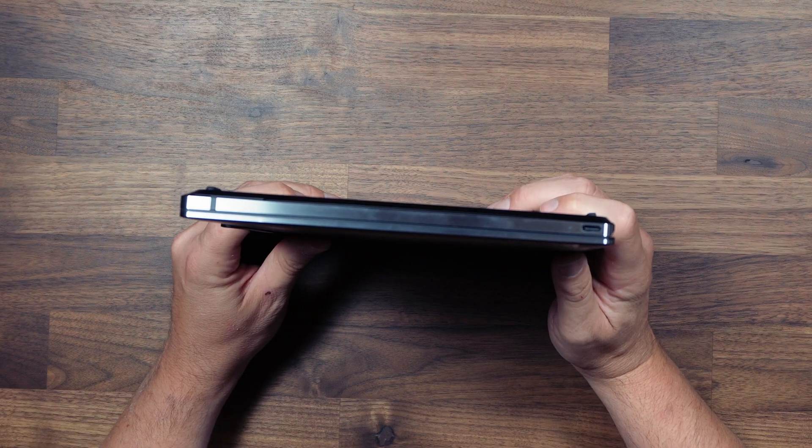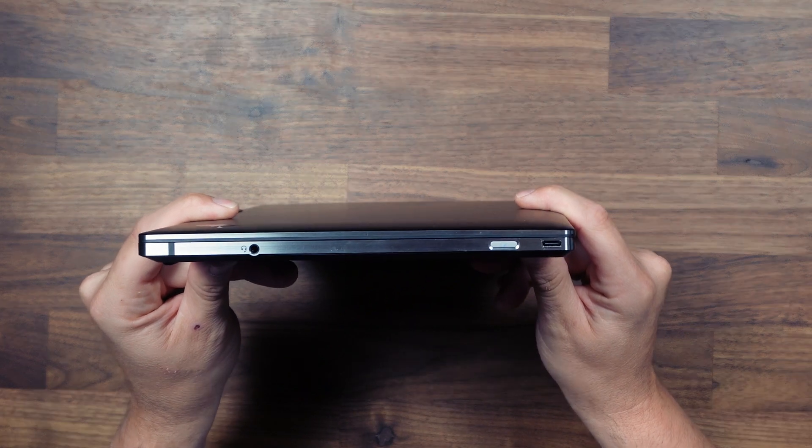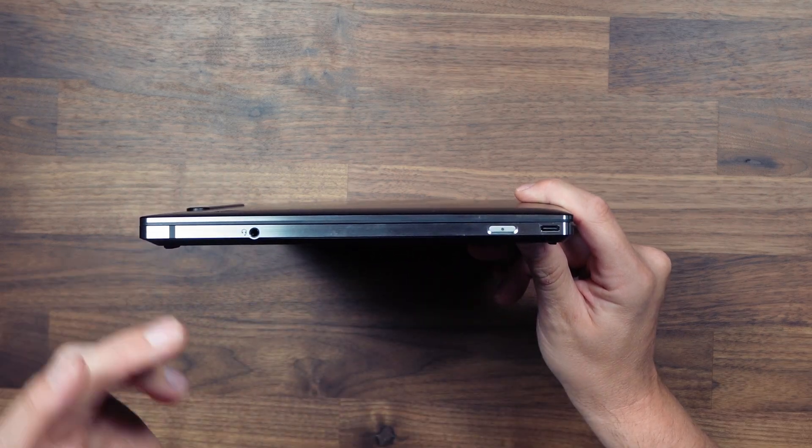Being a tiny 13-inch laptop we don't get a lot of ports, but the good news is we've finally got a laptop with USB 4. On the left side we've got a USB 4 port and on the right side we've got another USB 4 port along with a power button and a headset jack. So we've actually got a Ryzen laptop with some decent throughput and you can even probably put an eGPU on here.